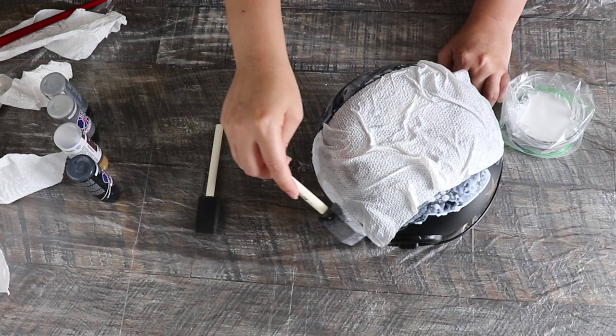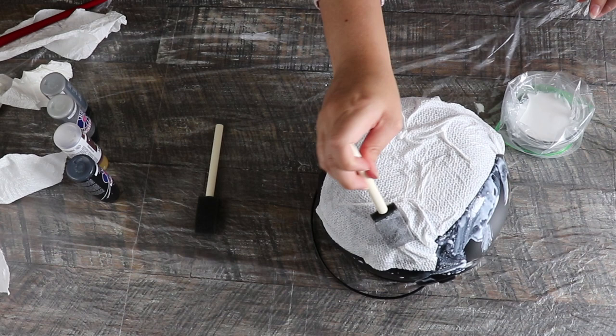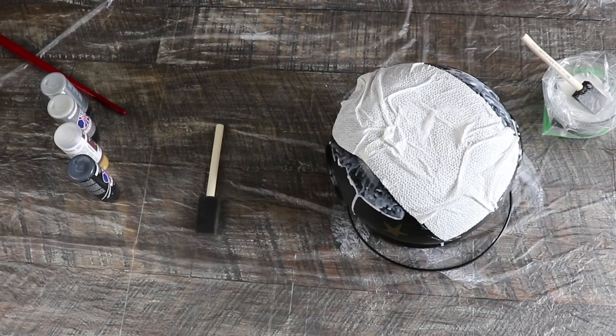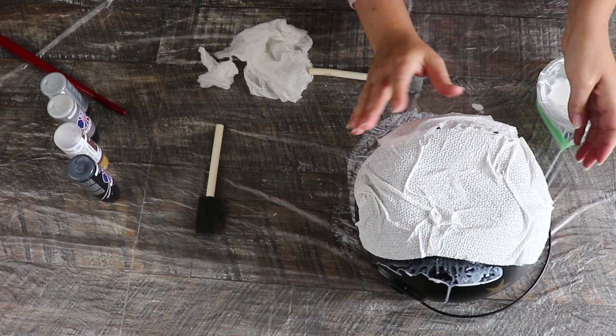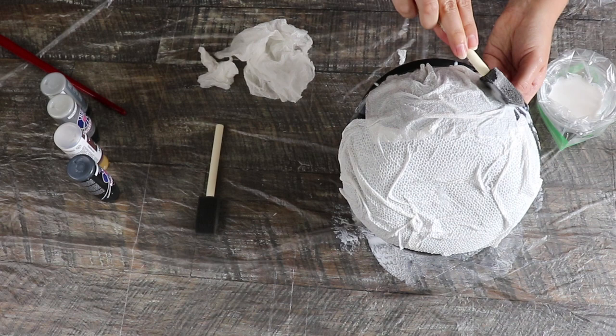You're going to slop the Mod Podge all over your cauldron in an even layer, and use your sponge brush to dip in and pat the paper towel down. You can use your hands or your sponge brush. I like to really crumple and wrinkle the paper towel to get that leathered, crinkled effect once it's dried. Just make sure that if you're wrinkling the paper towel, you pat it down so there are no major exposed bubbles that aren't sticking to the plastic — otherwise it might rip later.